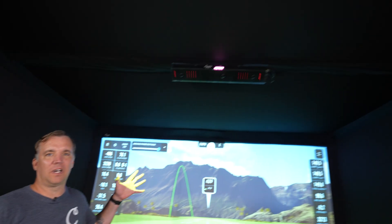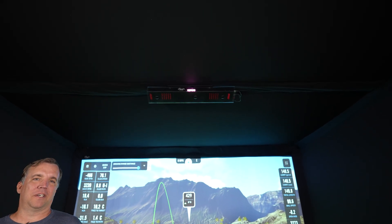For our testing today we are going to be putting it up against the iXO2 launch monitor. This one is a tried and true launch monitor we have at Carl's Place, and we really trust the accuracy on it. For the test we are going to be hitting 10 shots each with a driver, a 6-iron, and a pitching wedge.